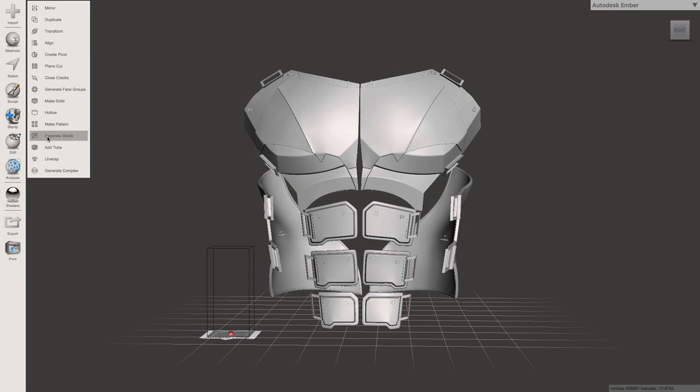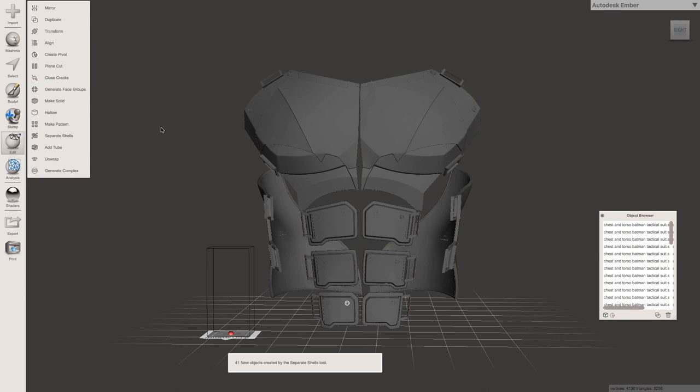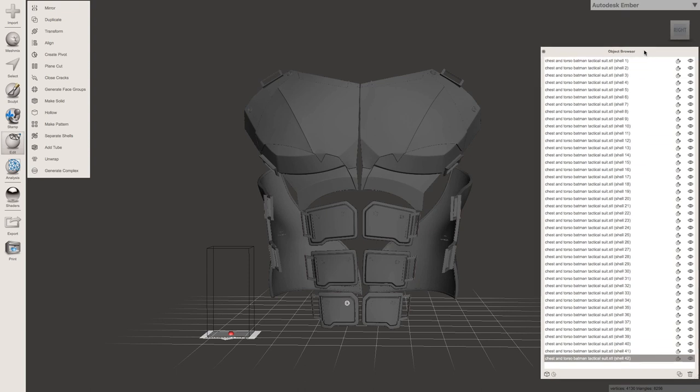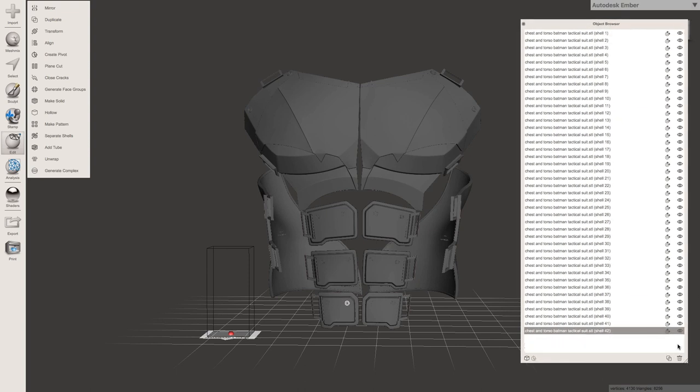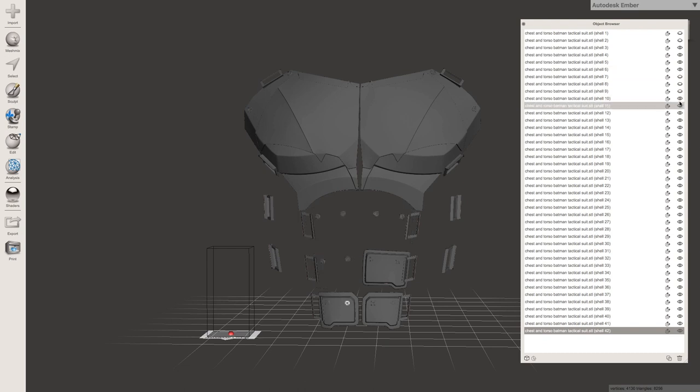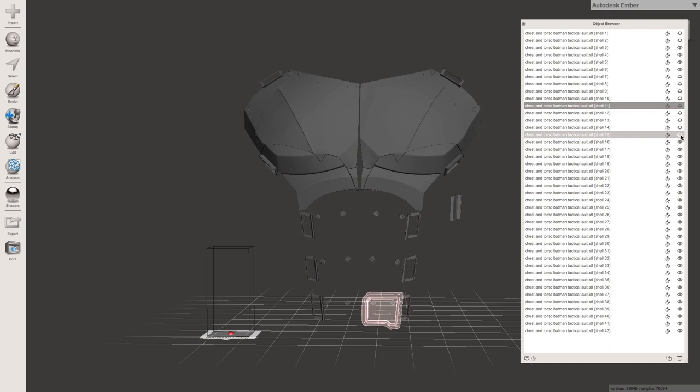We'll be able to see how many pieces this model's broken into, and sometimes it can take a little while because it's a big file. Then the object browser pops up and we can see there are a lot of shapes. This is good because now we can split this up how we want — every little rivet, every little thing is a shape. You can see I turn the eye off and the back pieces go away. They don't go in really serious order, so you kind of have to feel your way through until you get used to it. I'm just going to go ahead and turn off everything other than the chest piece, and yes, they are grouped together once you start figuring out how they're set up in the browser.